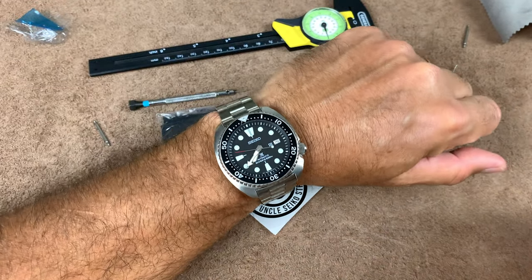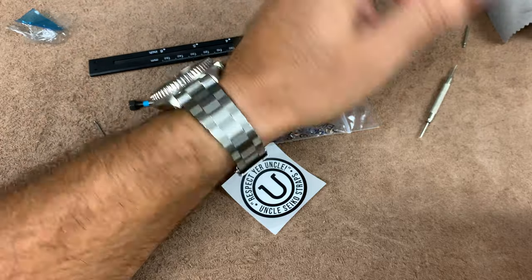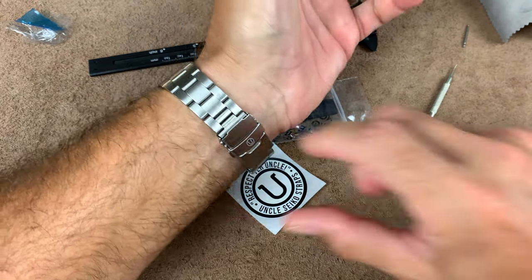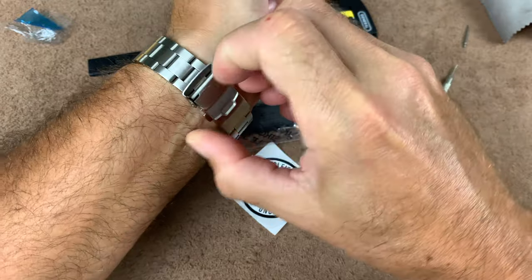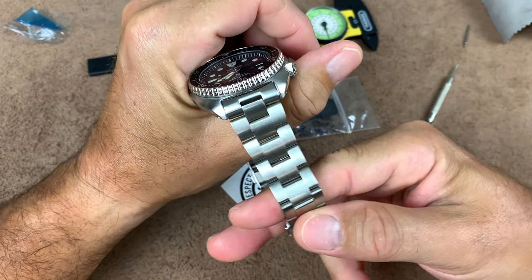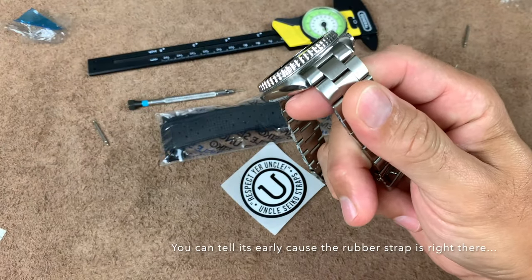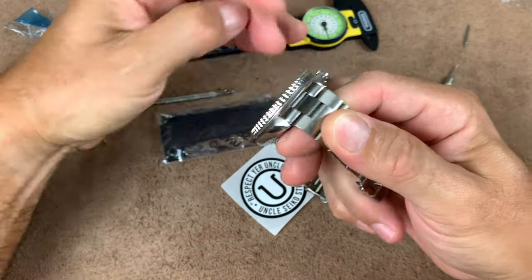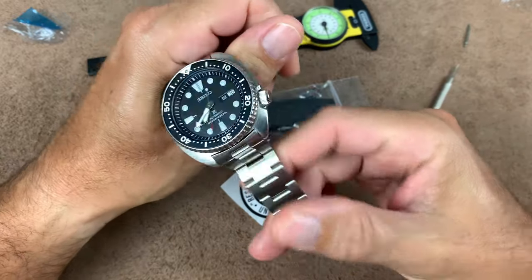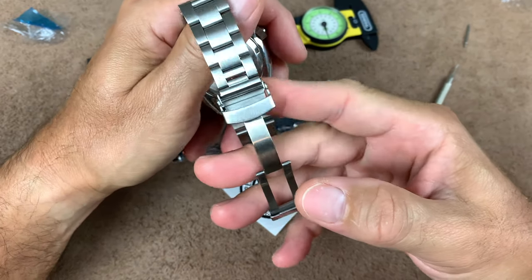Good morning guys. It is 7:40, I woke up about 30 minutes ago. I wanted to give a quick update on the Uncle Seiko Oyster. A couple things I forgot to mention — I slept with it last night and it was extremely comfortable. I don't see myself putting it back on the rubber strap. I'm a bracelet guy, so it's going to remain on this. There's no gaps there, and the price from Uncle Seiko is 59 bucks.